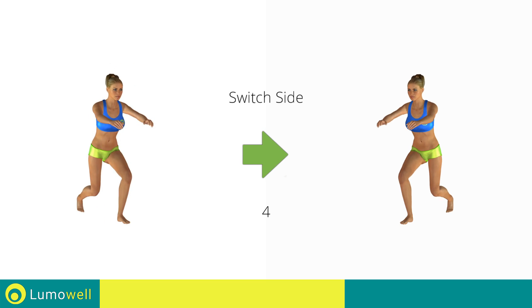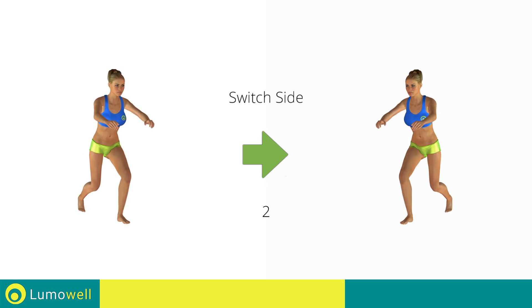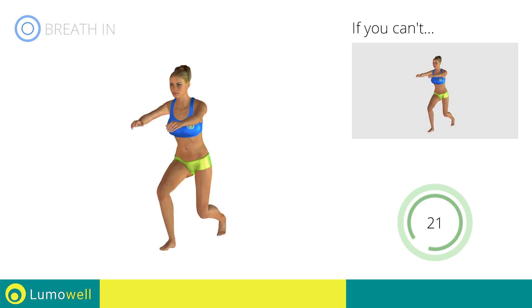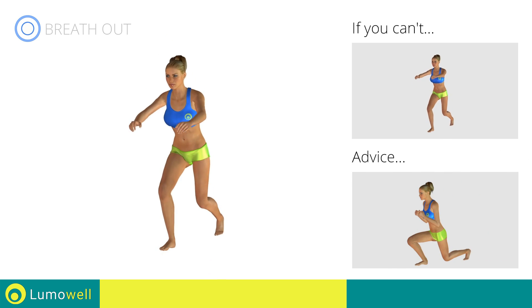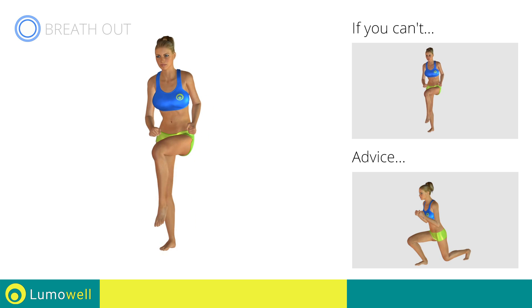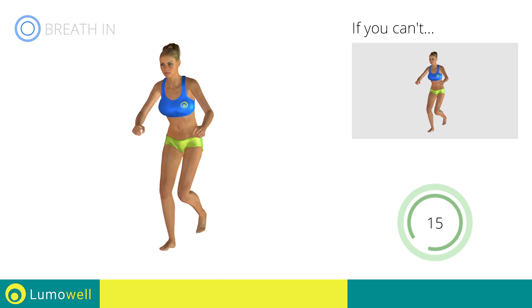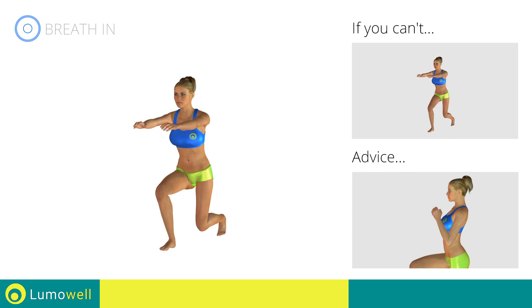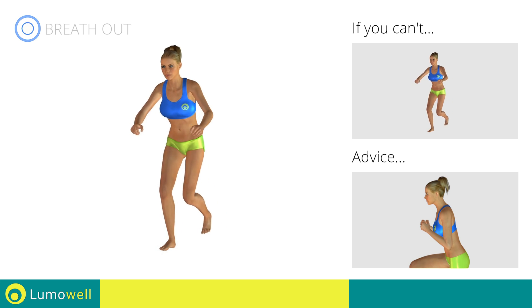Switch sides in the shortest time possible. Go! Make sure not to exceed the tip of the foot with the knee of the front leg. Don't bend or curve your back during the exercise. Keep your abs constantly tight.